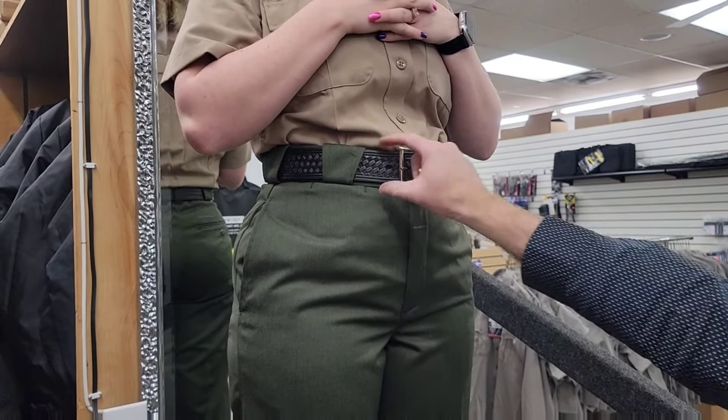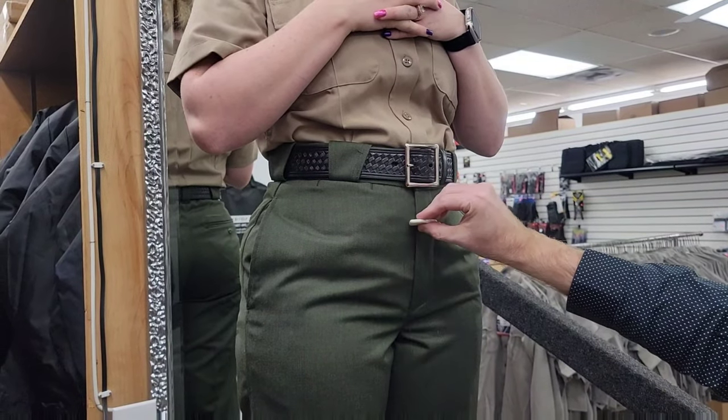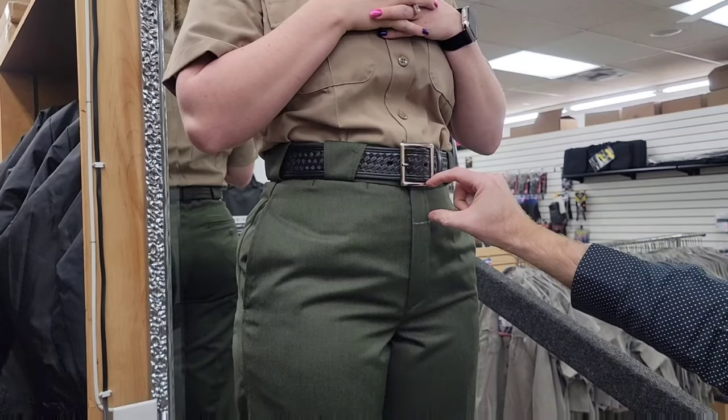What they do is they take off the belt loops, they take off the waistband, they cut approximately two inches off of the top of the pant, and then they sew the waistband back on.